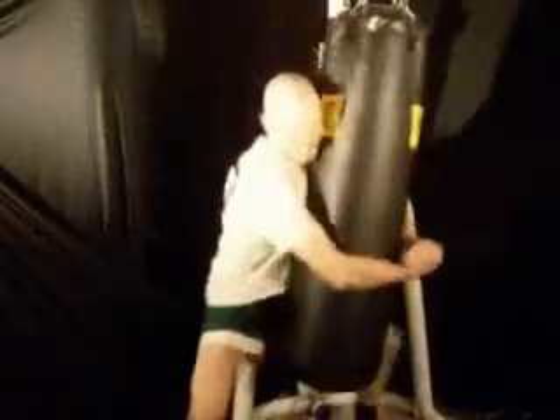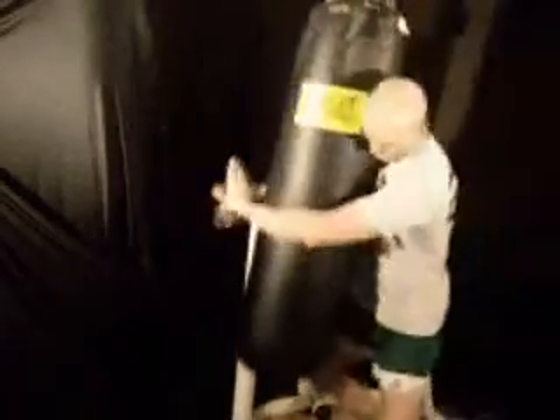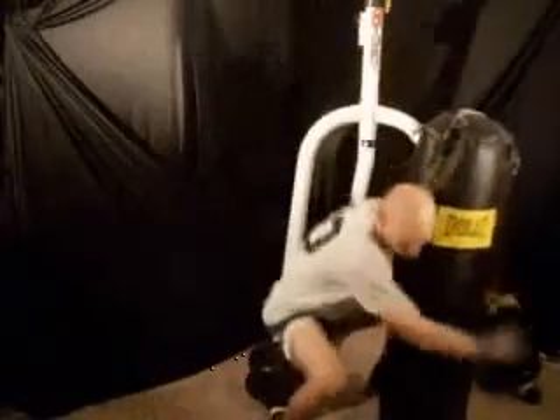Practice this on your heavy bag if you don't have a partner. The Gable Grip has a lot of uses in martial arts, not the least of which is for lifting. Here I'm using the Gable Grip to simply lift up my heavy bag, which weighs 100 pounds. Using this grip gives you enough leverage to lift much heavier objects or opponents, especially if you have double underhooks, which means your arms underneath your opponent's arms.